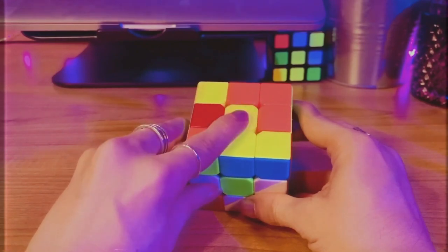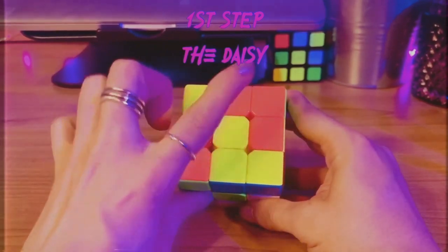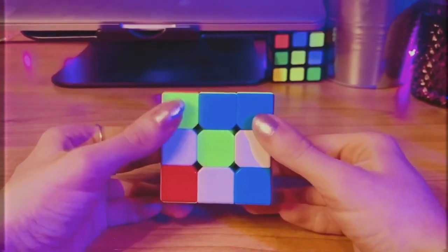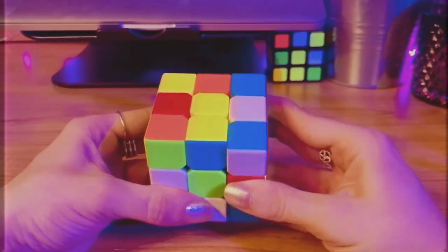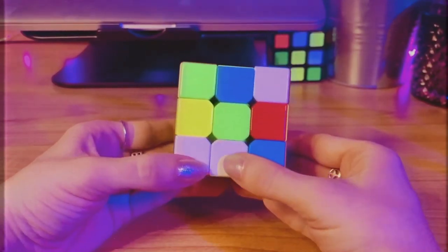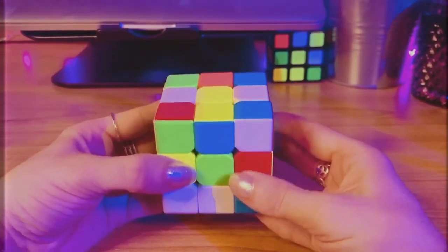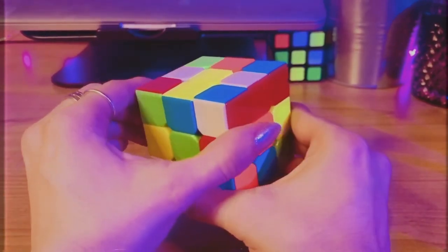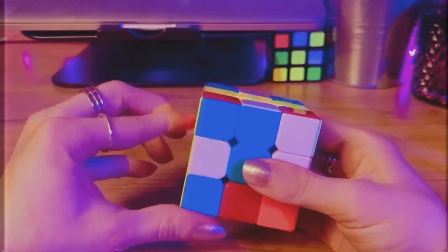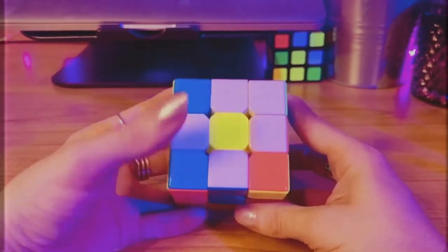Once you've jumbled up your cube, find the yellow centerpiece and make sure it's facing up. The first step is called the Daisy. I want to place four squares or petals around the yellow center, so I want to locate any white square that sits in the middle of a column or a row. I see three here, so I'm going to take these first two and swivel them into place. Then I find two more, do some extra maneuvering to get those where I need them, and now I have my Daisy.